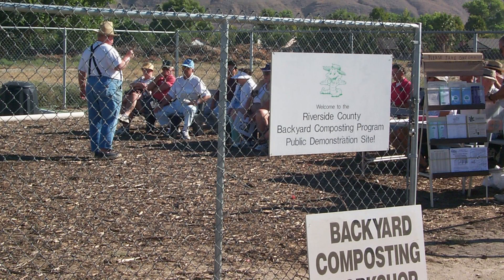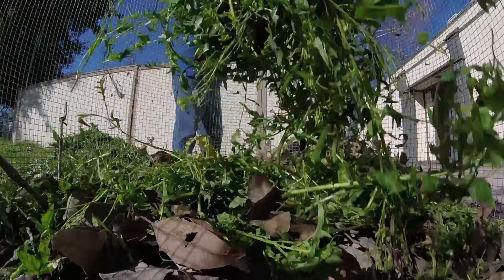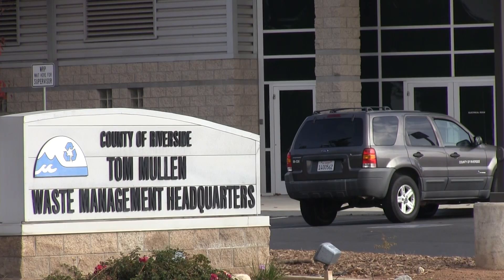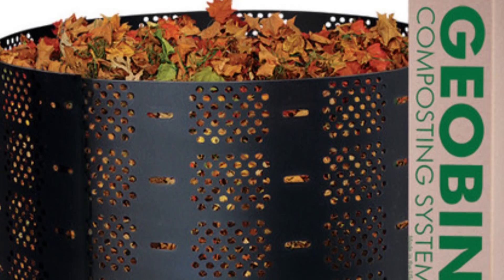For more than 20 years the Riverside County Department of Waste Resources has been teaching residents how to turn green waste like grass clippings and leaves into compost, a product that's beneficial for yards and gardens. Every year the department holds nearly two dozen backyard composting classes at a variety of locations across the county if you'd like to learn the basics about composting in person.